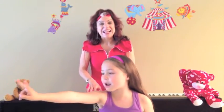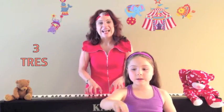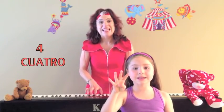En français. Un dedito en el aire, ven aquí. Dos deditos en el aire, para la paz. Tres deditos en el aire, andan, andan. Cuatro deditos en el aire,